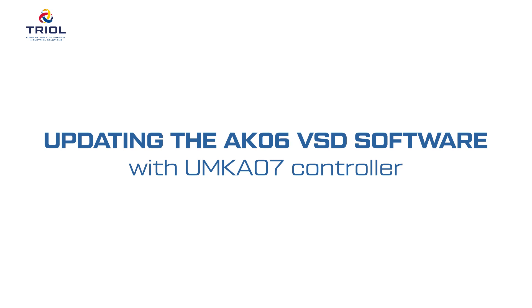In this video, we will show you the stages of updating the AK-06 VFD software with the UMK-A07 controller.